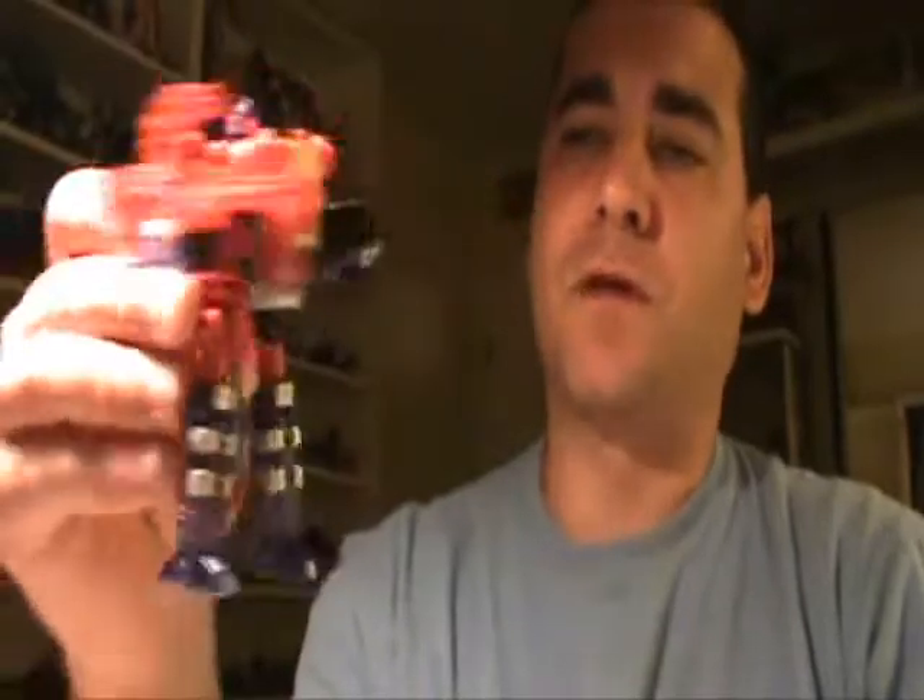This is part four of the Nexus Maximus reviews. Until next time, this is Dr. Prime with Top Spin. We'll see you again. Thank you, and have a good night.